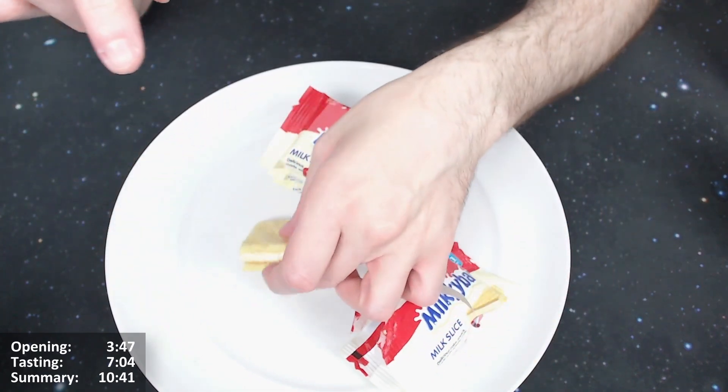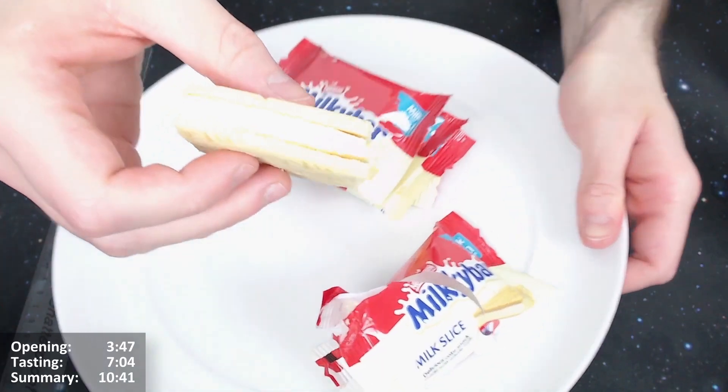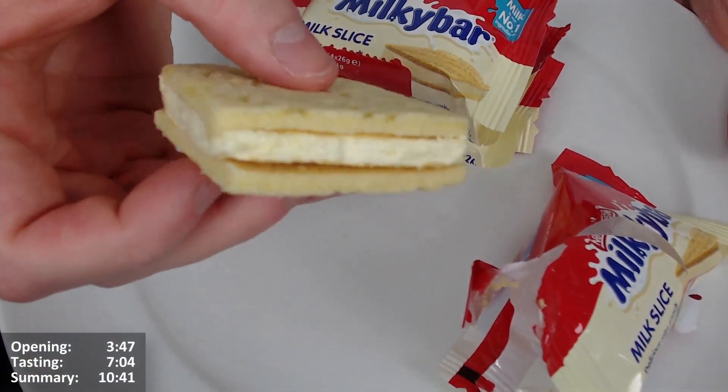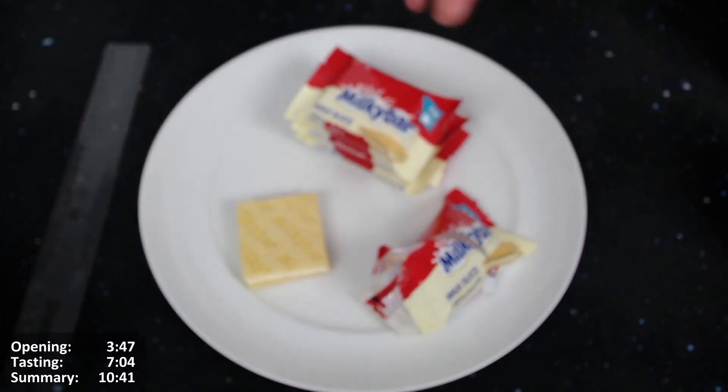I don't think there's much point chopping it in half because you can pretty much see what it is all the way through. It does saturate a bit. Let's just get into it and give it a taste.